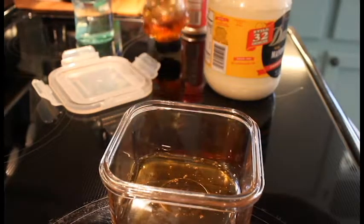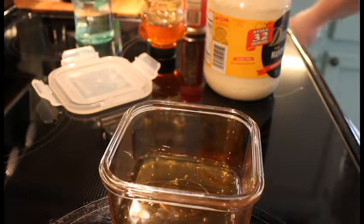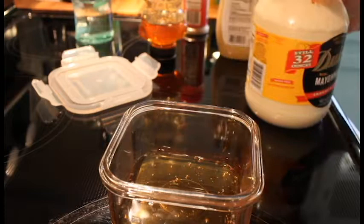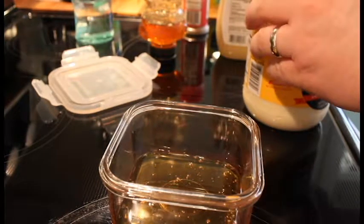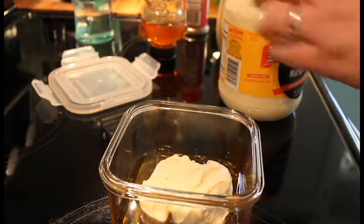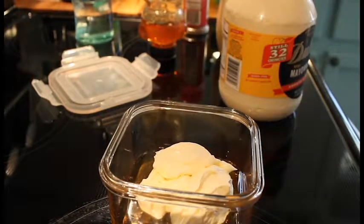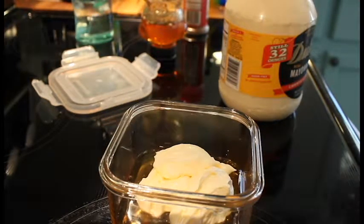That'll do us right there. Now we want to do a quarter cup of mayo. You can measure this all out, but I hardly ever measure — I just go for it and adjust as I taste it. All right, there's your mayo.